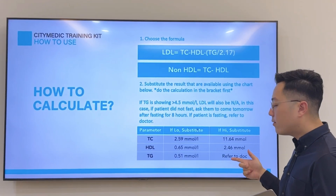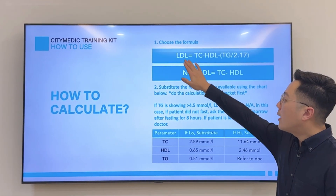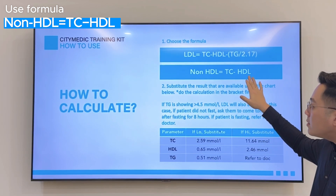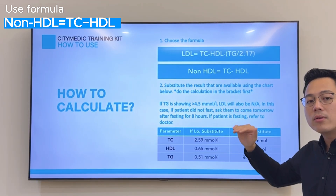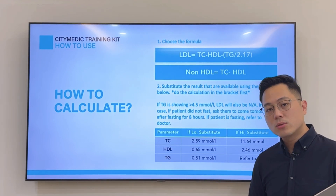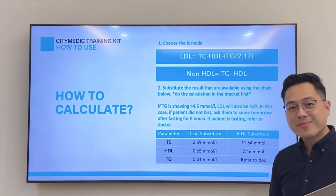If TG exceeds 4.5, refer the patient to a doctor or healthcare professional. For non-HDL, take TC minus HDL. Once you have your LDL, you can also calculate the LDL over HDL ratio, or the TC over HDL ratio — just take the TC result divided by the HDL.